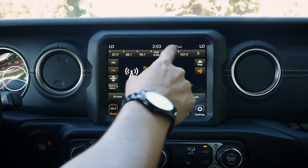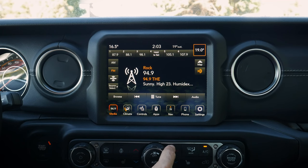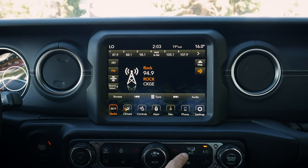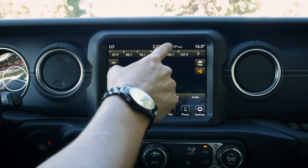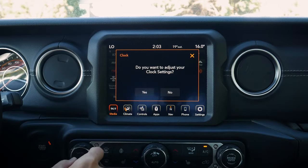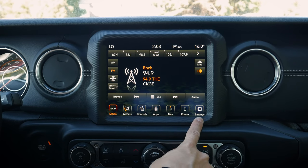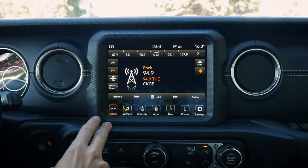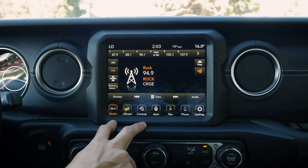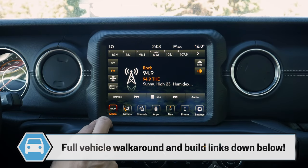First thing to note: along the very top we can see our temperature, and if driver and passenger side are different, we can easily adjust that from the center stack climate control settings. Along the very top we've got our outside temperature and current time. We can press the time to adjust clock settings, or do it through the settings button at the bottom right. This is going to be the home screen — our base media audio tab. The 2023 Wrangler is still on the old Uconnect 4C system; it hasn't been upgraded to Uconnect 5 as of yet.